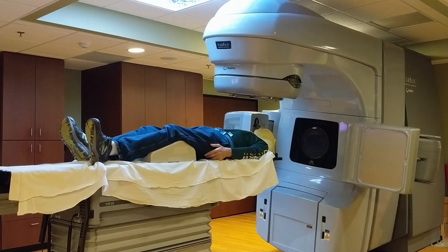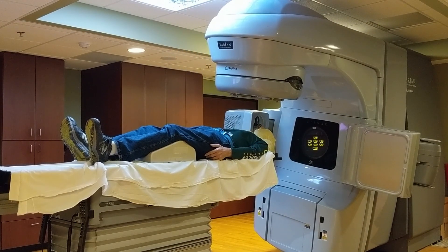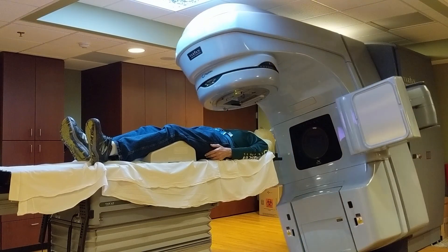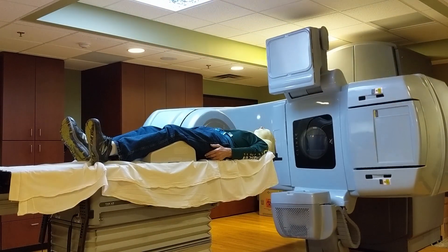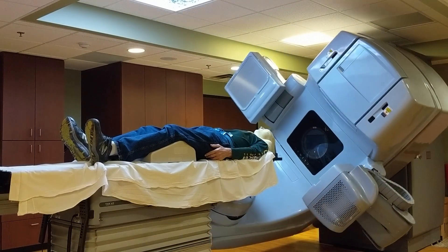The equipment will get to the top of the arc, and you'll see the head turn 90 degrees to reposition the pins, and it will begin another arc of 20 to 30 seconds. And once that arc is completed, the procedure is completed.